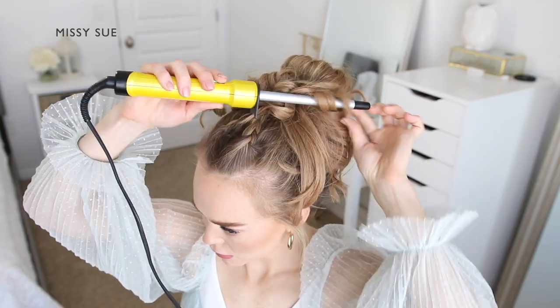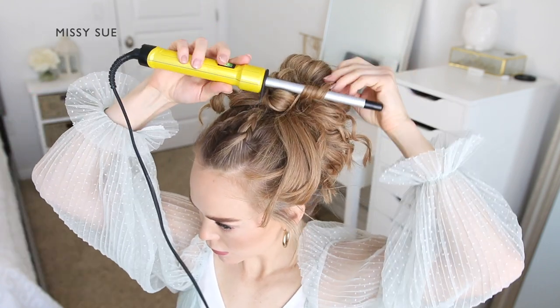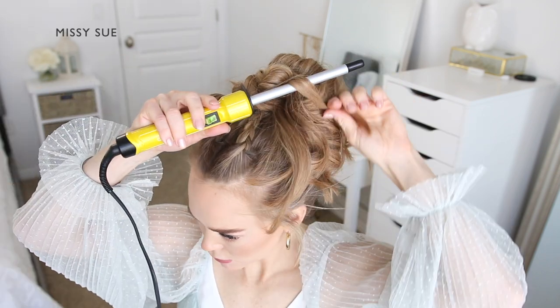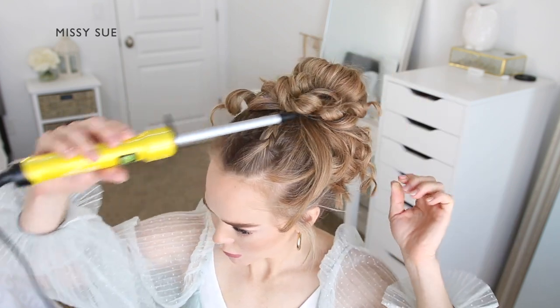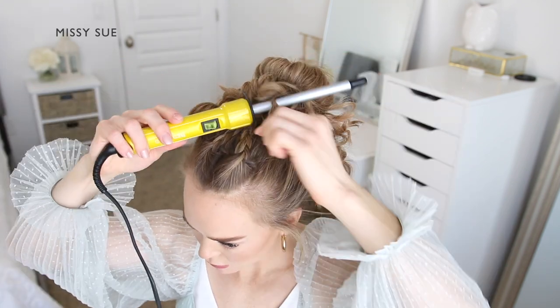With the ends hanging out the front of the bun, take a tiny curling iron and curl small sections of hair, alternating between curling the hair towards the face and away from the face so it lays in different curl patterns. I am using a half-inch curling wand from Bed Head — I'll link it down in the description box; it's available on Amazon and a few other retailers.